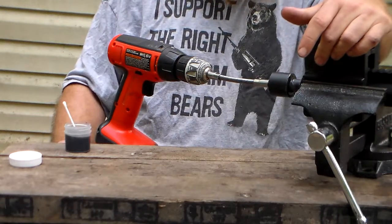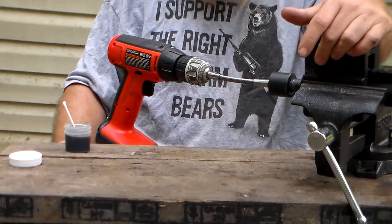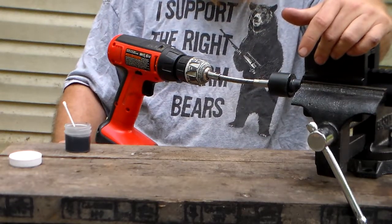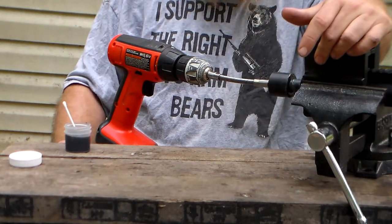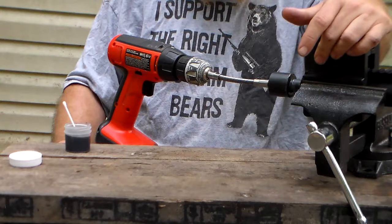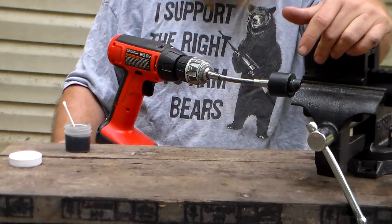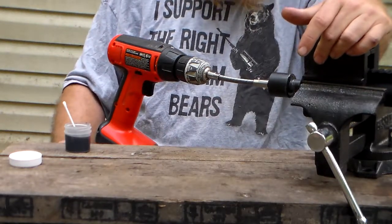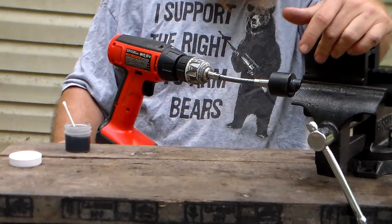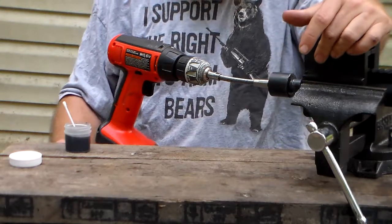That means at a thousand yards it'll still have very good speed for accuracy, and that's what I'm wanting to build — a thousand-yard rifle. Where I live in northeast Georgia, unless you're hunting power lines or a cow pasture, the most you're going to get is a sixty-yard shot — maybe a hundred yards — because the woods are so dense. I want to keep it sub-MOA at a hundred yards, but I'd also like to see how this rifle performs at a thousand yards.